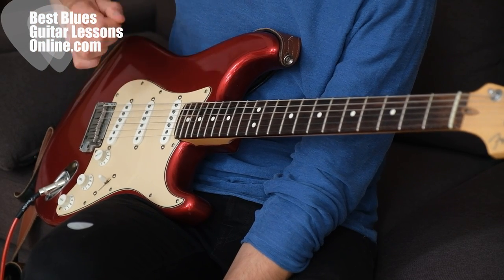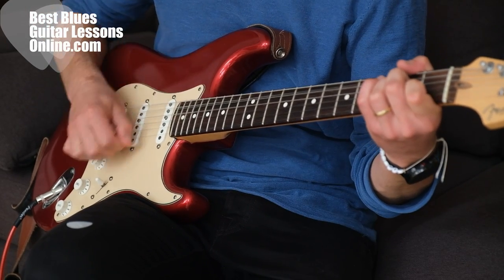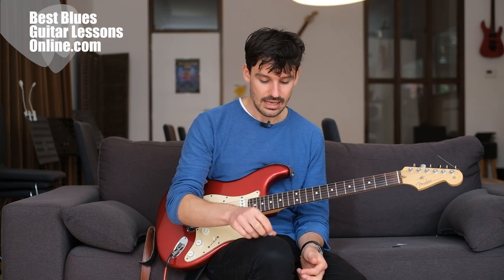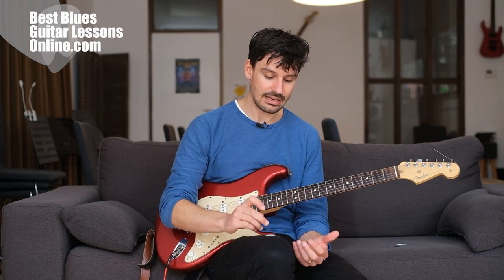If you do use a thicker pick for strumming, I would encourage you to go with the flow with your right hand and not hold it really tightly — otherwise you'll get a forced, stiff sound. This is a problem many beginners run into: the thick pick sounds forced on the strings because they use too much force when strumming, and that's why a lot of beginners prefer the thin pick.